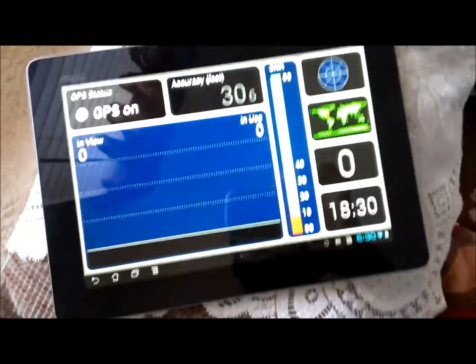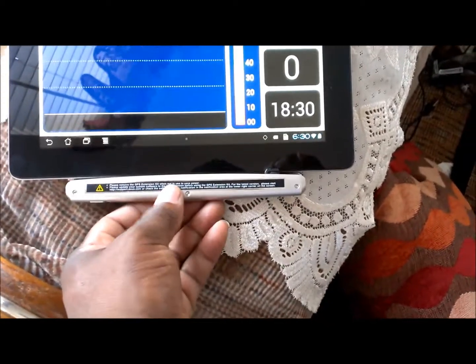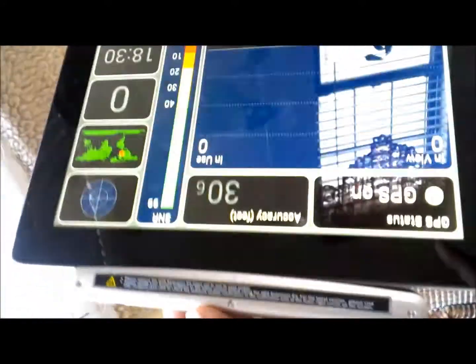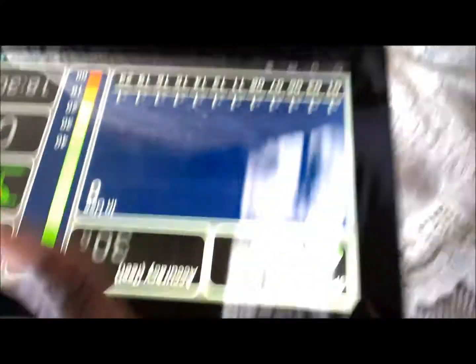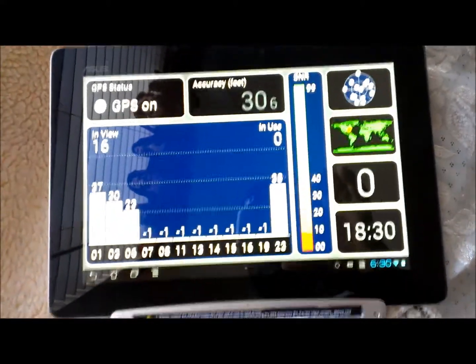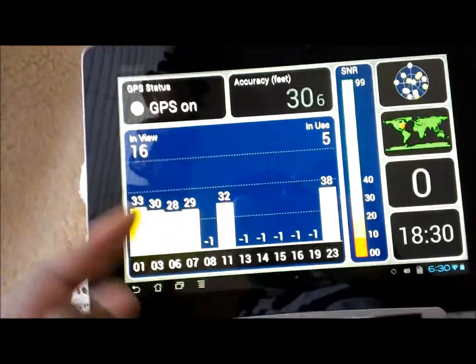It goes back to being a brick as a GPS device. But once this is connected — let's do this with one hand, just bear with me — snap it in. There we go. You can see, instantly, within seconds: 16 in view.